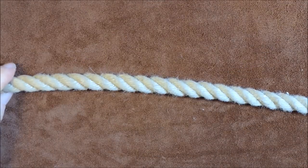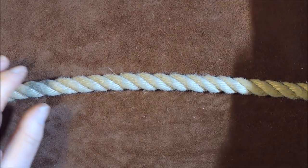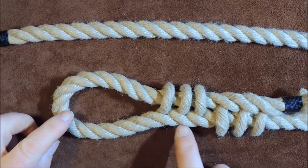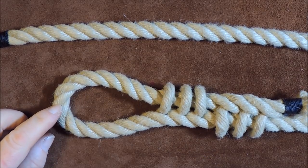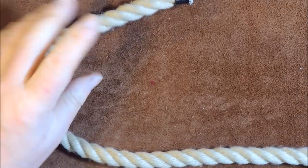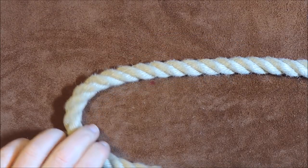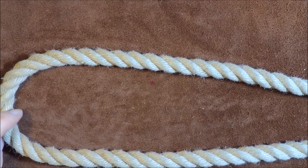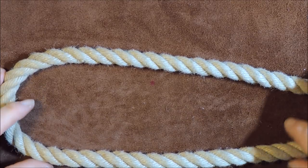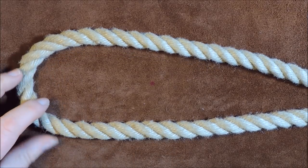Here is my length of rope that I want to put the cat's paw eye splice in. The next thing I need to do is establish what size loop to put in the end. For this particular one I've only gone for a small loop just to give an example, but you will need to decide exactly what size loop you want to create in the end of your rope.